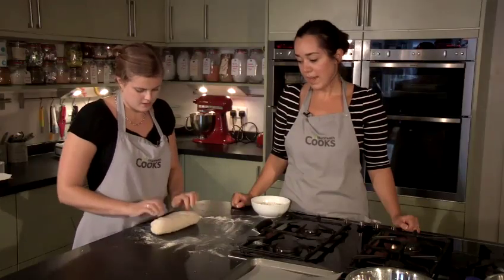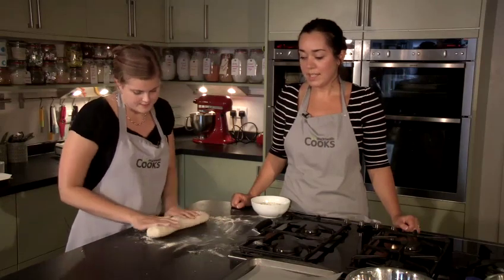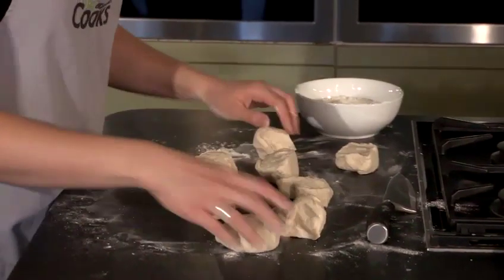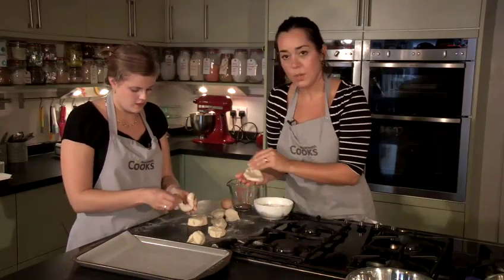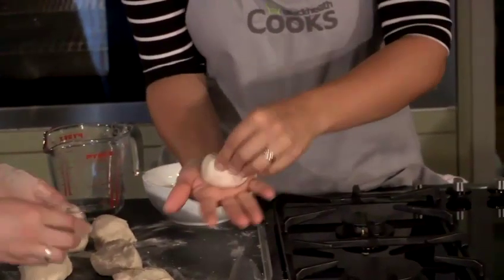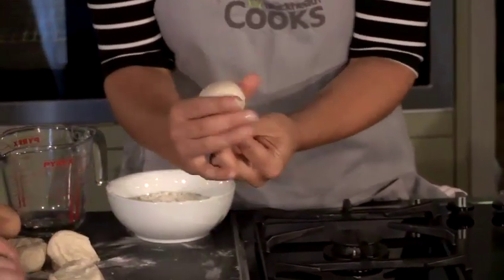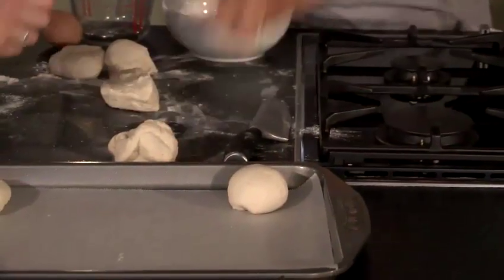Sarah's just knocked it back for not even a minute, and she's now rolling it into a sausage — that's the easiest way to divide it into eight equal pieces. Now I've got eight even-sized pieces of dough. The easiest way to shape each piece into a nice smooth roll is to flatten it out, put it in the palm of your hand, and gather the dough from the outside into the middle. You should end up with a nice smooth roll.